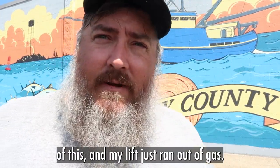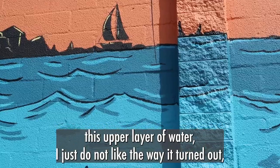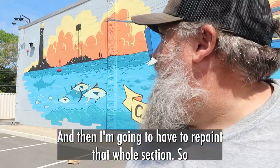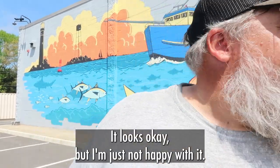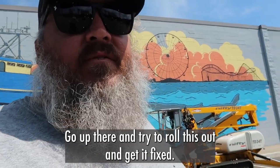You ever get the feeling you're being watched? Well, we're coming down to the end of this, and my lift just ran out of gas. This upper layer of water — I just do not like the way it turned out. I can't do anything until I get some gas, and then I'm going to have to repaint that whole section. It's put me about three hours behind. I could probably leave it — it looks okay — but I'm just not happy with it. All right, fuel just showed up, the lift is ready to go. I've got my last roller of the pack; I'm going to go up there and try to roll this out and get it fixed.